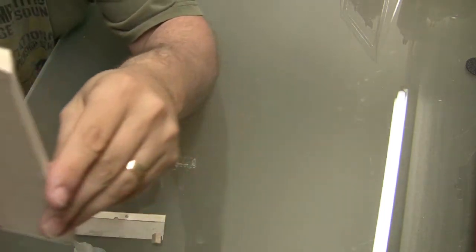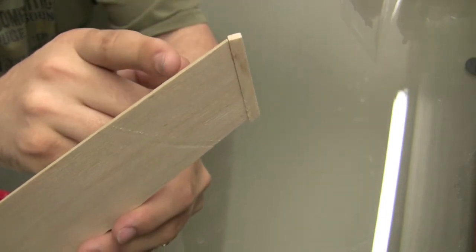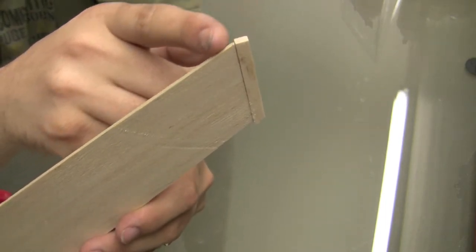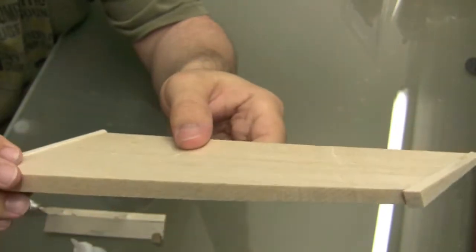I already goofed up. If you can see here, I'm going to need to glue on a little bit over there because it's not going to continue the line — so oops, my bad. I'm going to go ahead and sand the rest flush and at least get that right.